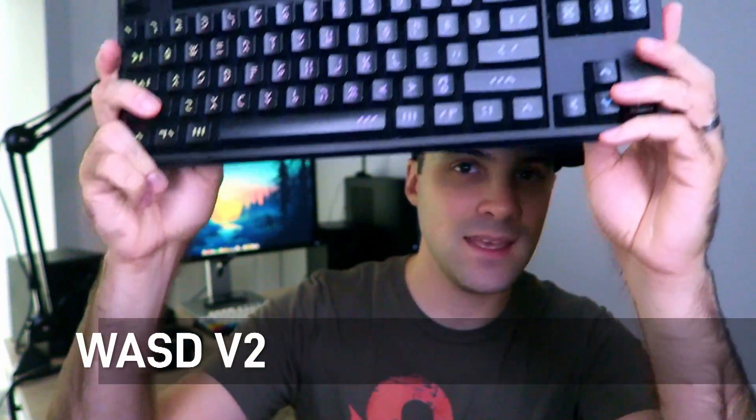So I went with the WASD V2 mechanical keyboard. This thing is a beast — very thick, heavy, and hefty. I did a full review on this keyboard. I tried to love it and pushed myself, but after two months I couldn't get used to it. It's too heavy, too big, too clunky — looks like something from 1992. Even if it's very sturdy and durable, I really don't like the Cherry MX feeling.